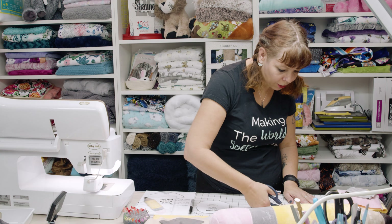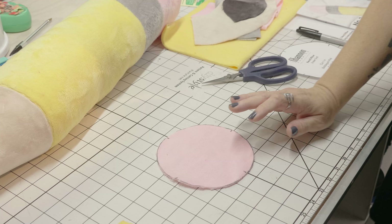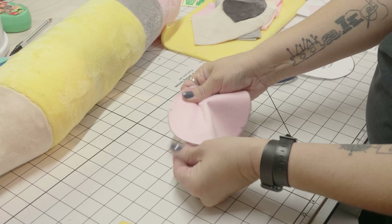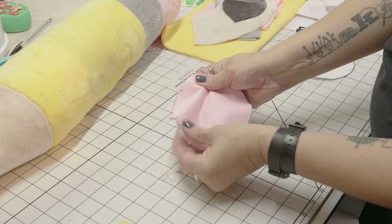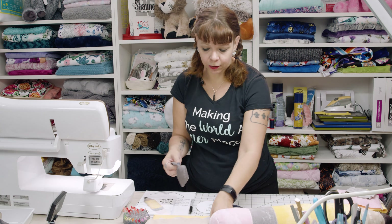Once I've got this cut out I'm going to get rid of my cuddle dust and scraps. You can also give it a good little shake. Now that I've got all of my pieces cut out I'm going to start sewing. I'm going to start with the tip — the graphite tip and then the wood piece, which are these two pieces here.